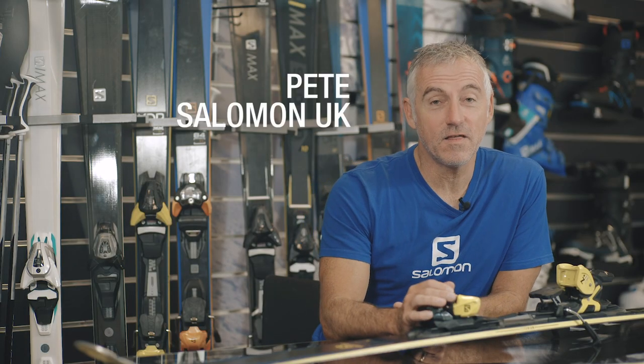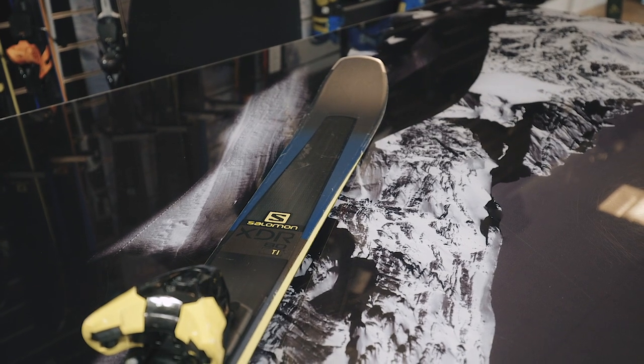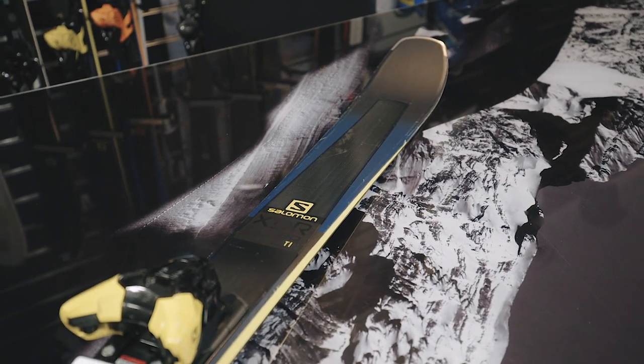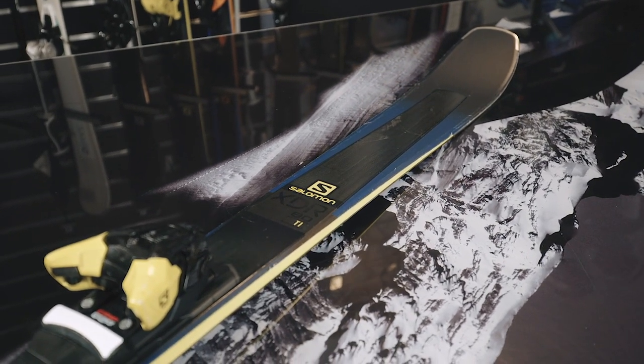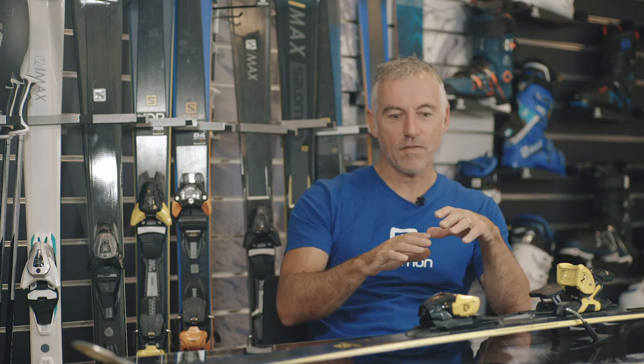I've got the XDR80Ti and this is actually my favourite ski. The reason it's my favourite ski is because it kind of does everything. So when you're away, you may be on the piste in the morning and you may see a bit of powder and think, oh I quite fancy that. This ski is going to get you from off-piste to on-piste and it's going to have a seamless transition, so you're not going to pick up any difference in terrain. And that for me is what really stands out in this model — its versatility.